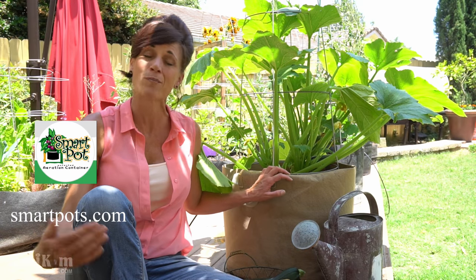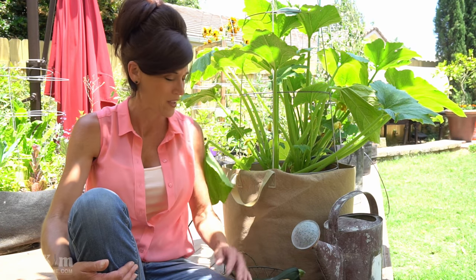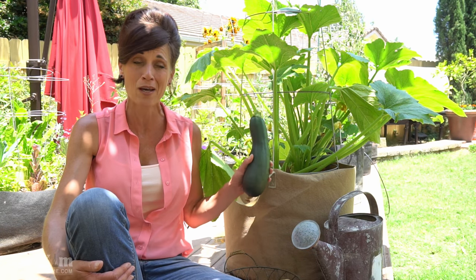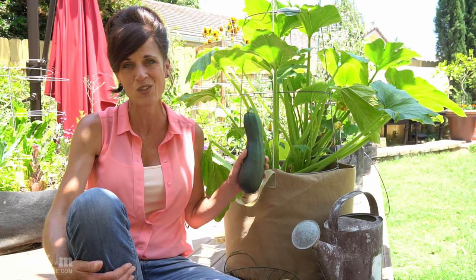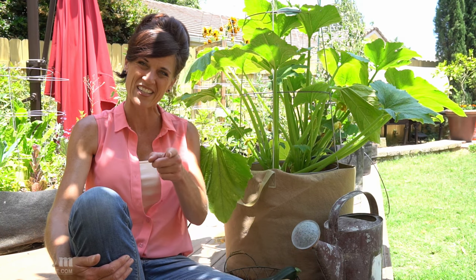Thank you so much SmartPots for supplying the containers and partnering with us on this episode. To learn more about SmartPots, go to SmartPots.com — I also put links down in the video description and on my website and Amazon store on where you can purchase them. I can't wait to get inside and cook up some of my freshly harvested zucchini — it's going to be so delicious! Comment below and let me know if you're growing zucchini or any of the other large vegetables from this series in containers. I'd love to hear your growing tips as well. Thank you so much for watching, we'll see you on the next video.